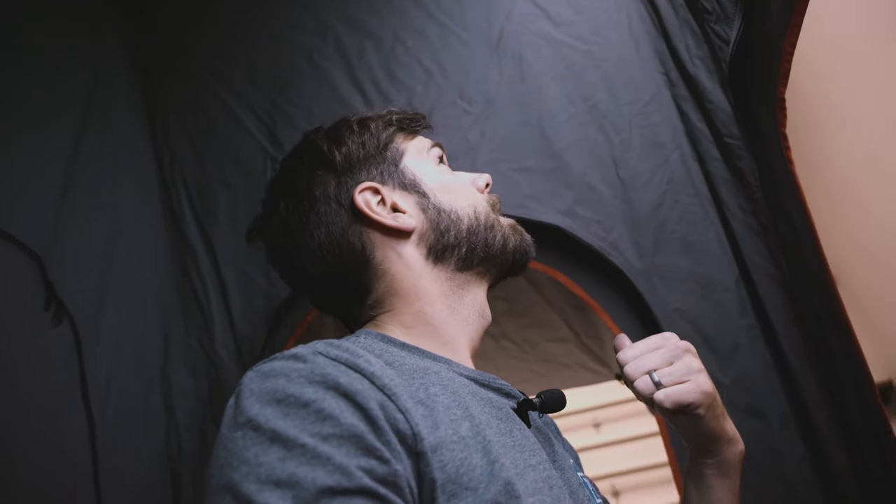Inside the tent, it's surprisingly sound deadening with the dual material. There are times when I'm cooking below the awning at the rear and Natalie will be trying to talk to me in the morning and I really can't hear it — it muffles sound a lot, which is nice for sleeping. I've got a Hardcore lighting strip in here; it's not permanently installed but it works way better than the lights that are included.